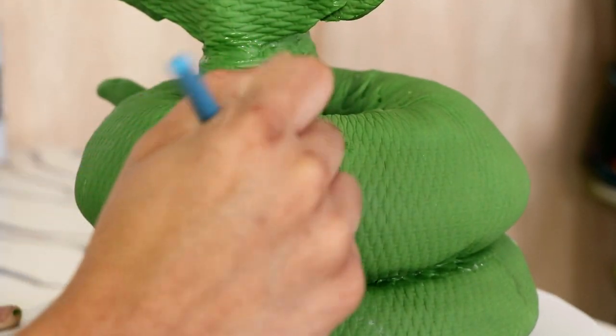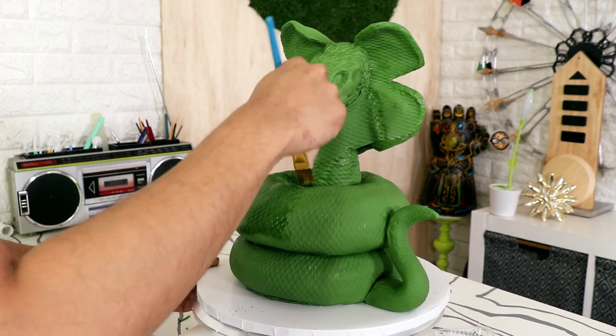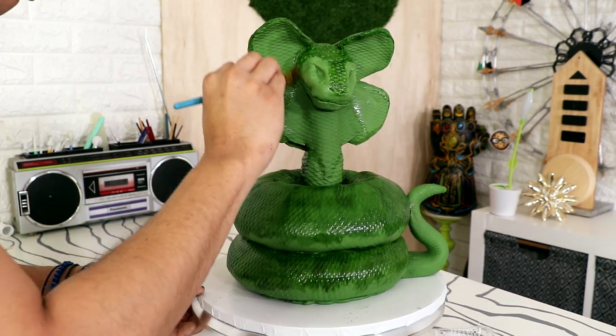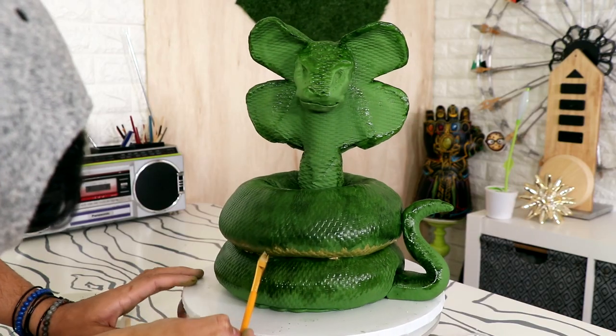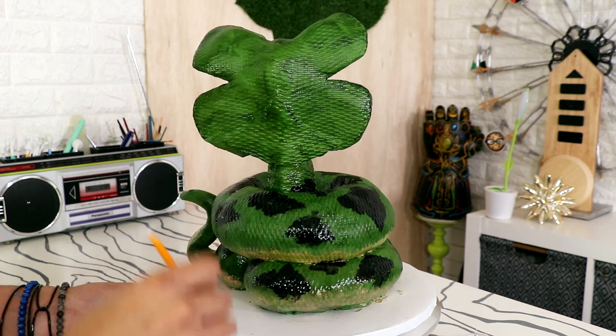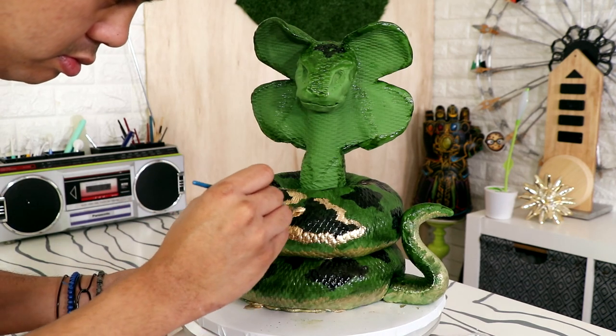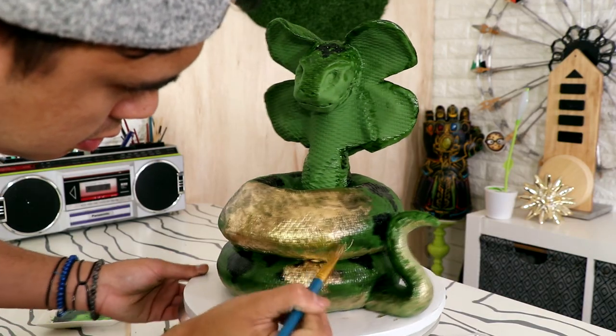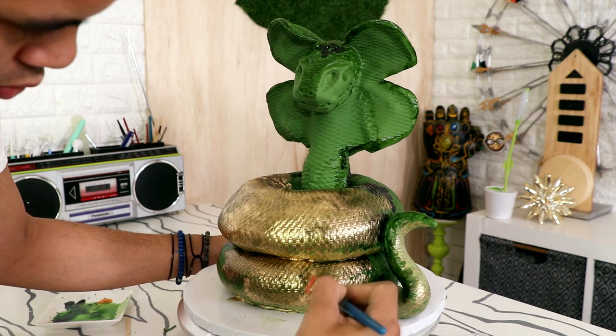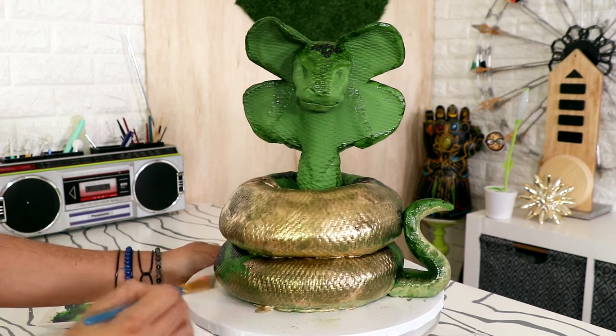I decided to go with green at first, but then it looked too pedestrian. Like if I went to the zoo and I saw this snake with this very generic green color I would just walk past it — where's the zebras, where's the hippo, take me to the Harambe Memorial. I didn't like it so I decided to change it. I was googling pictures of snakes and I saw this really cool golden snake statue, so I decided I was going to go in that direction.